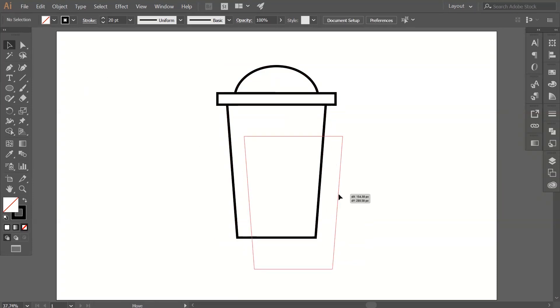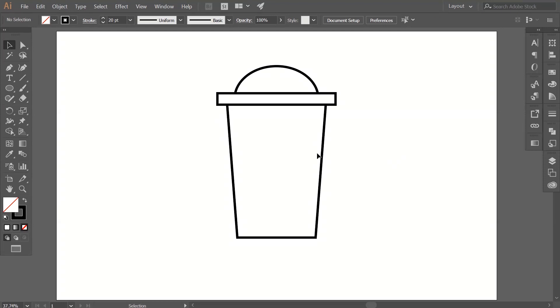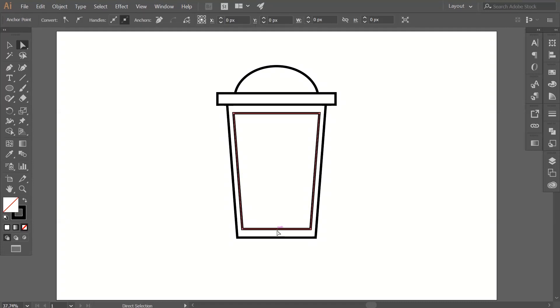Now we have these separate paths of our artwork. Press Ctrl+Z to undo any move. Now get a copy of this bottom path — shortcuts are Ctrl+C then Ctrl+F. Select one of the copies, hold the Alt/Option key, and drag on an anchor point to resize this path.